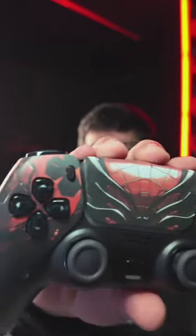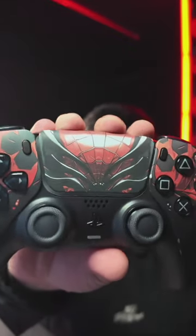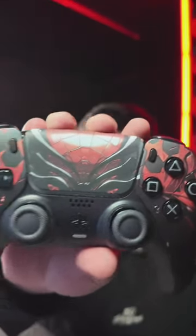Spider armor is OP. Look at that, guys. You gotta love this — ships within 24 hours. X and circle for COD — yeah, that's typically what I do as well, for most any games. We love the soft touch shell. We love it, guys.